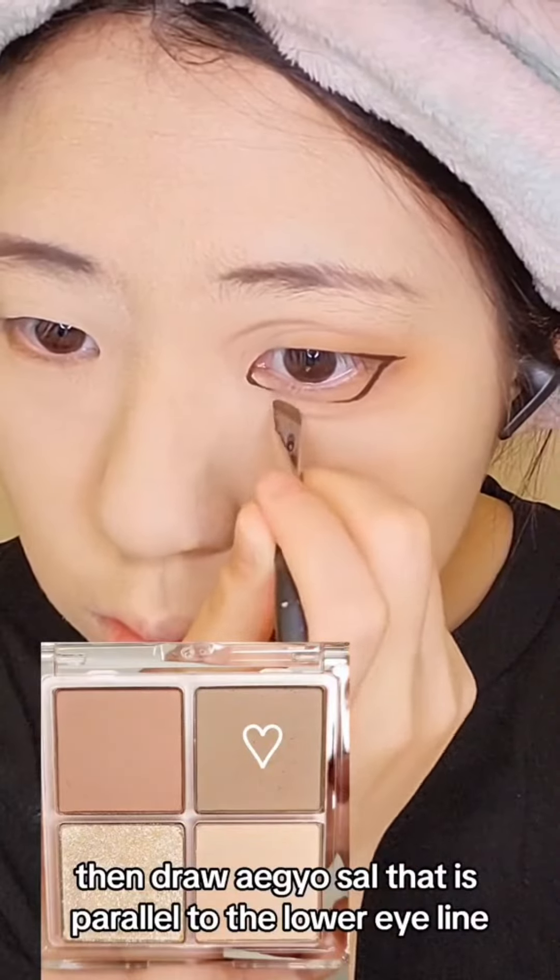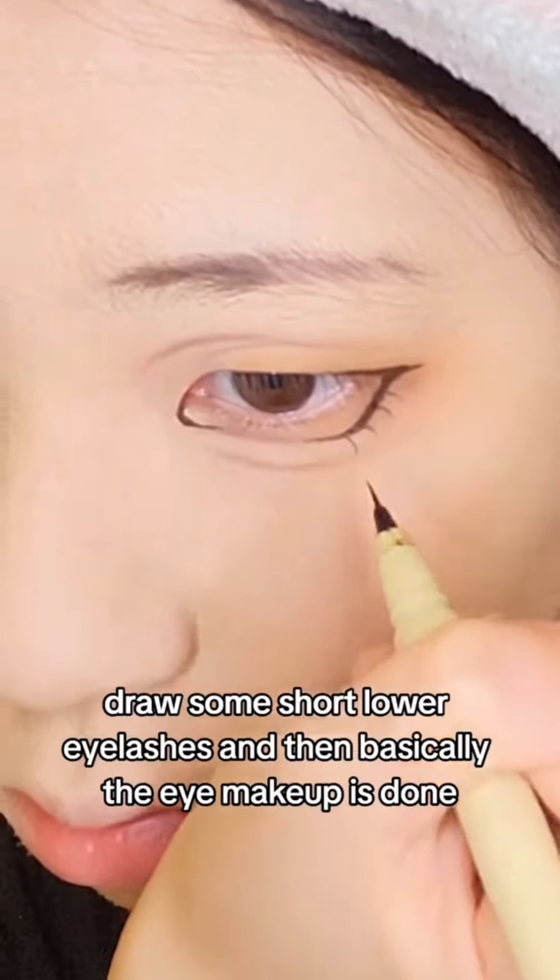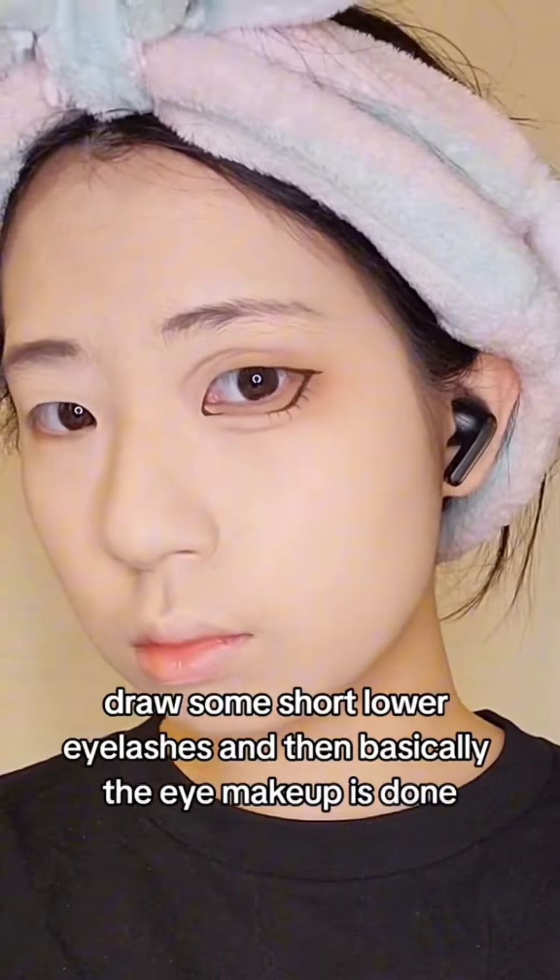Draw an eyeshadow that is parallel to the lower eyeliner. Make sure it's not too round or else it'll look too cute for her. Draw some short lower eyelashes and then basically the eye makeup is done.